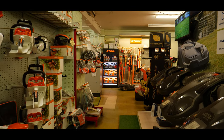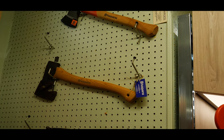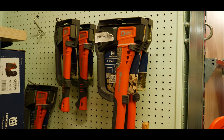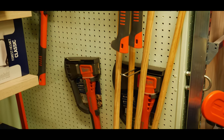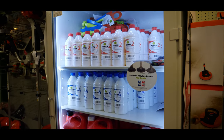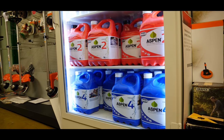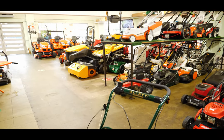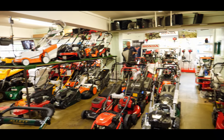They do everything as well you could want, garden equipment wise — saws, obviously. Full range of Stihl, full range of Husqvarna, full range of Echo. Lots of axes, all the PPE from both companies. They sell Aspen, they sell Stihl motor mix. Big range of mowers — ride-ons, sit-ons, lawn tractors. Anything you could want. So go and give them a follow on all the socials and on Instagram — they're super active on there. And tell them James sent you. That would be awesome. Thank you ever so much.